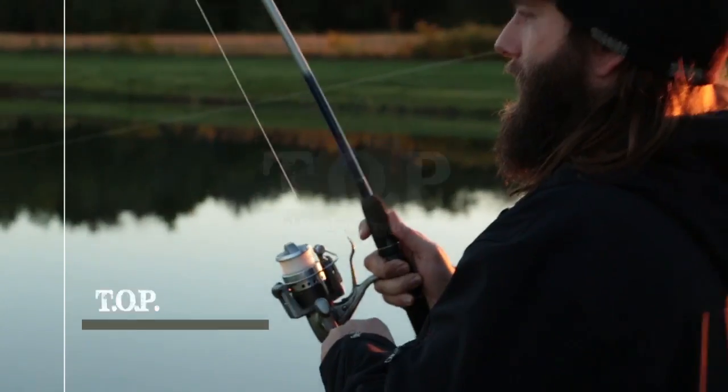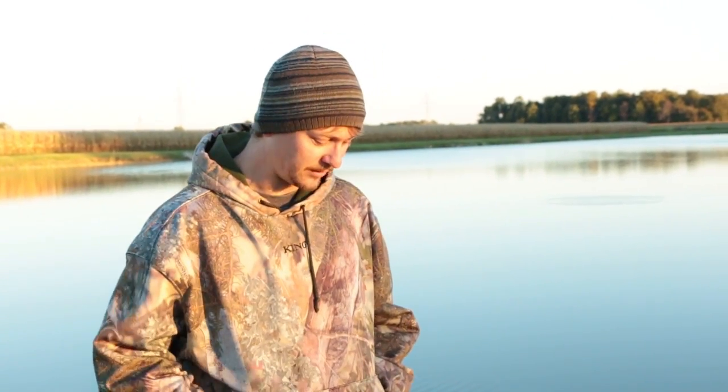This is Total Outdoor Programming. One of the big problems people have when they're fishing for catfish — some people won't even try fishing for them just because they don't like this issue — is trying to get the hook out of the catfish.